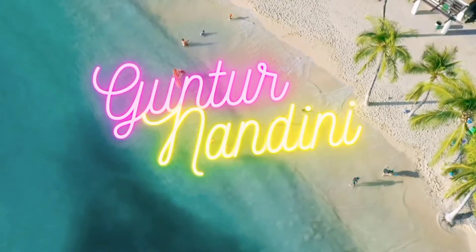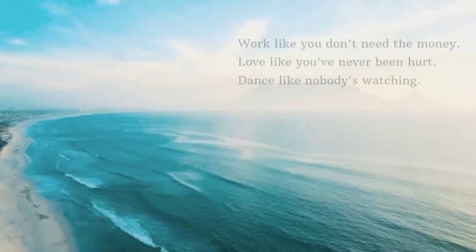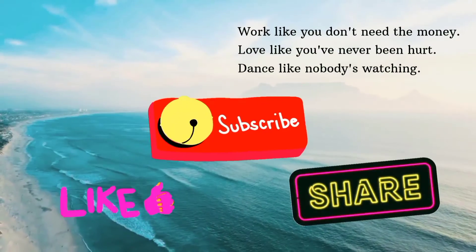Thank you for watching my channel. Please subscribe, like and share. Bye.